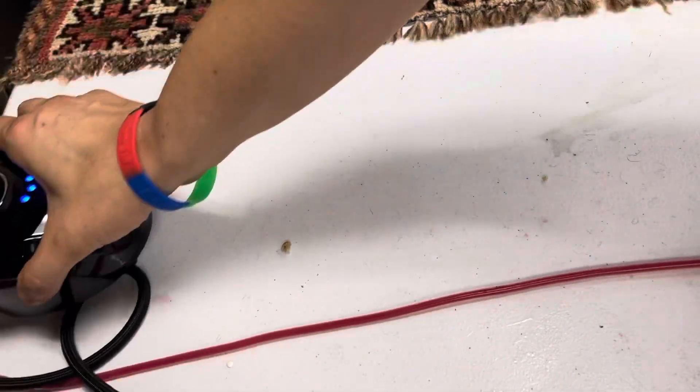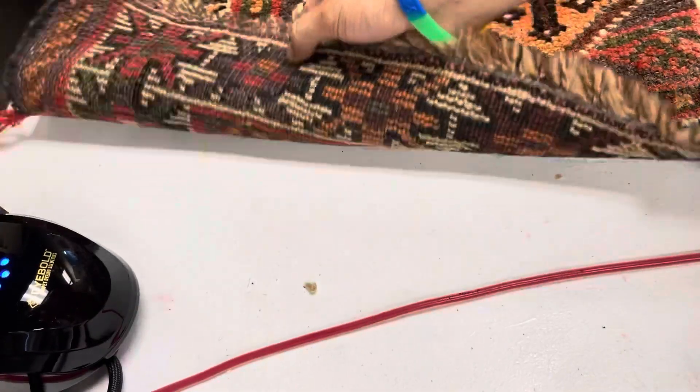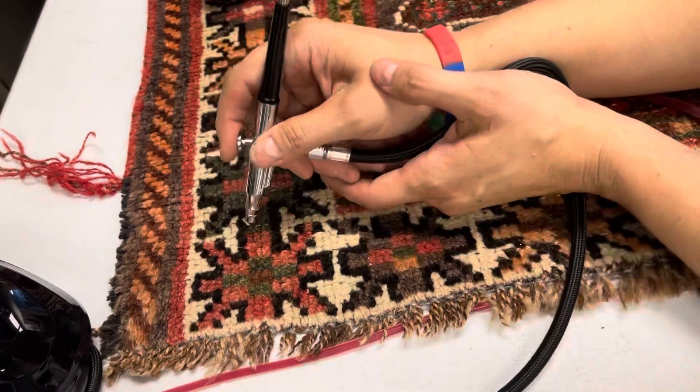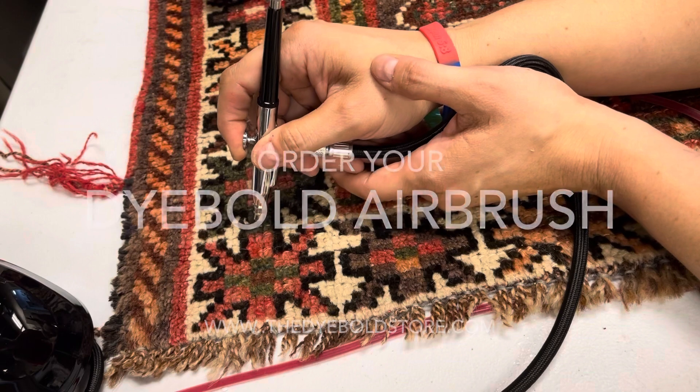Now I'm going to proceed to airbrush a sun-faded rug. I have already calculated the color formula. You can see where that area is faded — I am airbrushing the top so it matches the bottom.